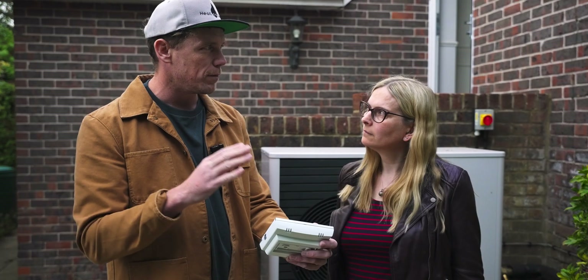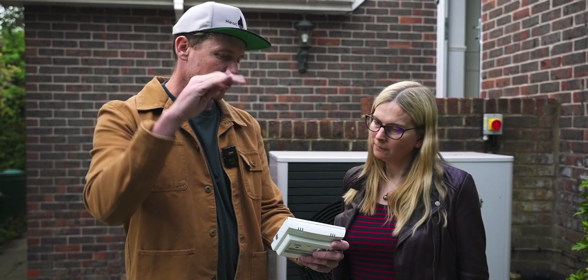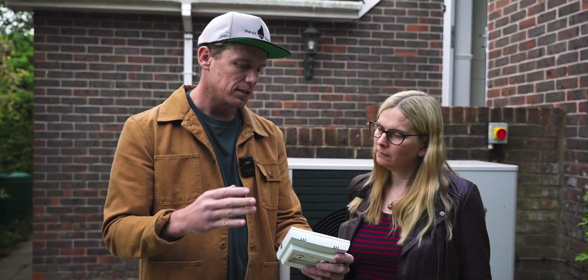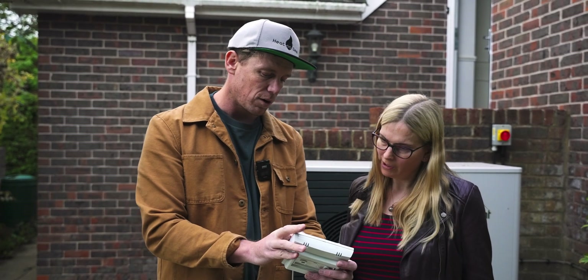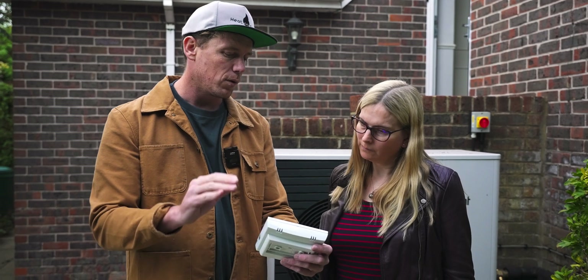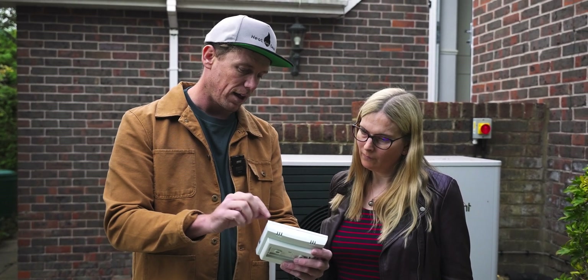If we turn on room influence or adaptive heating curve, that's going to mean it's not going to just jump higher than it needs to. Because if you've got room influence set, sometimes it can just leap a bit higher and jump out of efficiency. So we've set that to 47. Really, if you've got pure weather compensation - which we'll come on to in a minute - you shouldn't need to worry about that at all.